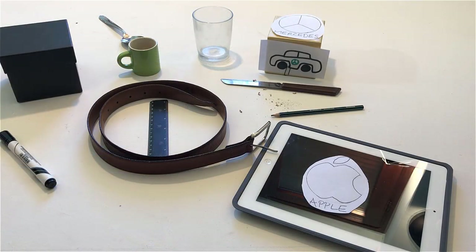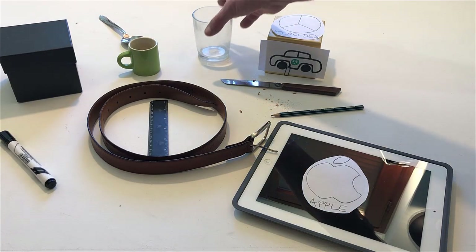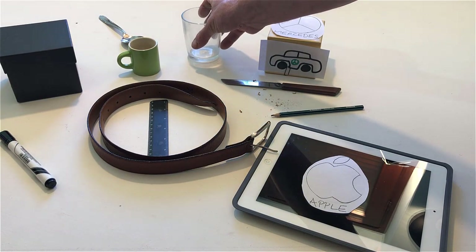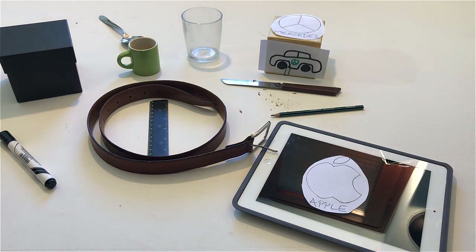Hold an object that is made of glass. Put it back down. Point to an object that is made of plastic.